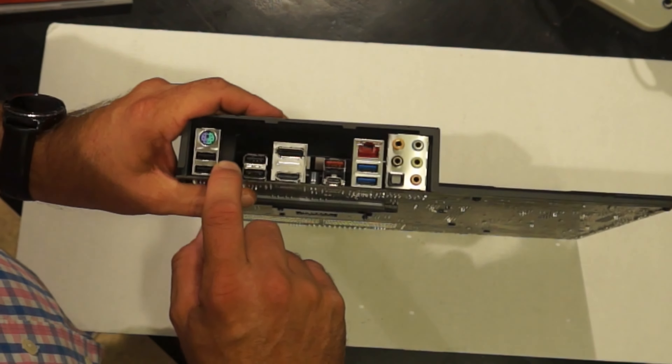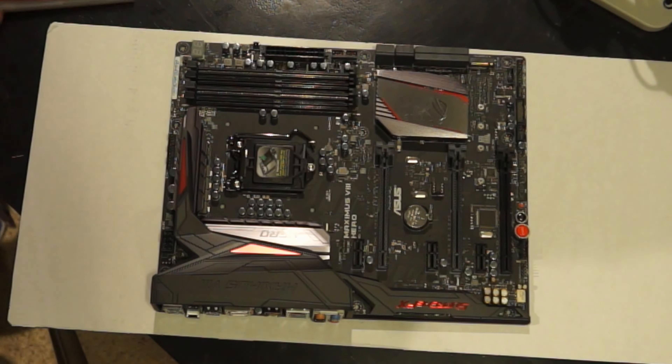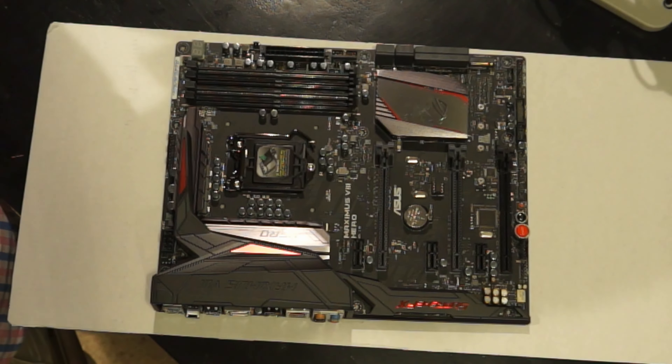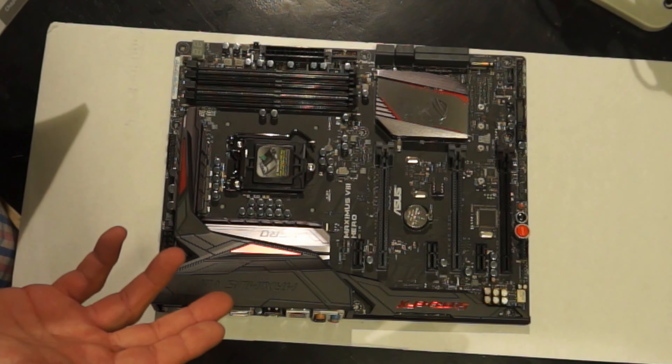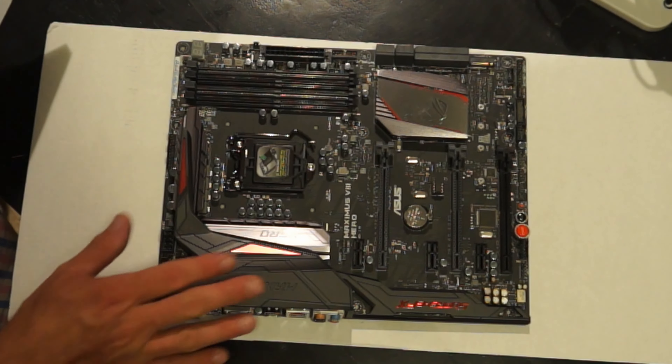Let me look up what that last button is — it's a USB BIOS flash button, so that's for flashing the BIOS. That port I thought was weird is actually a DisplayPort for a display connector, and the bottom one is HDMI. The monitors I'm using are ASUS monitors, which have HDMI on them, so I'll be using HDMI from the video card.